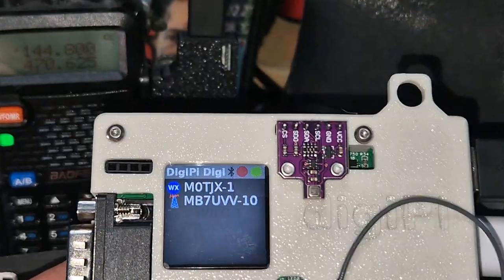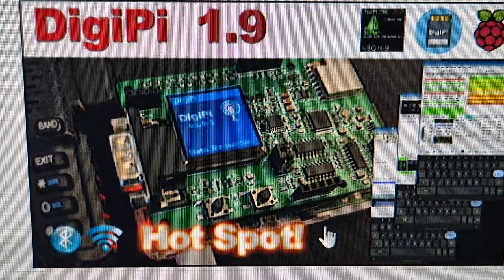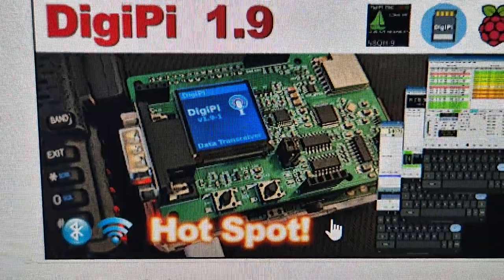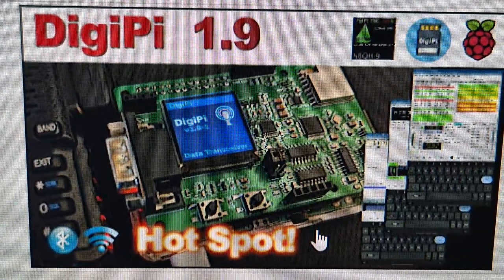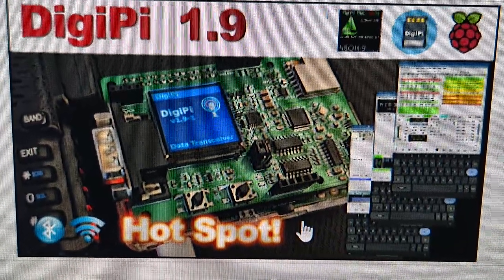You can get a much smaller version of this — check out the website. They've just updated the firmware to 1.9.3 and you can now get HDMI out for control. You can connect to any radio you want and it will detect what the radio is.